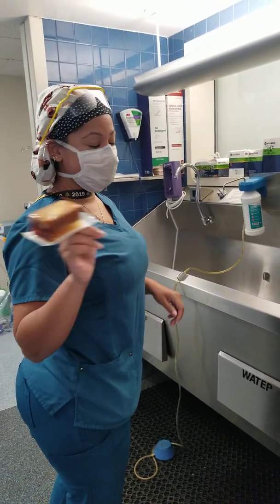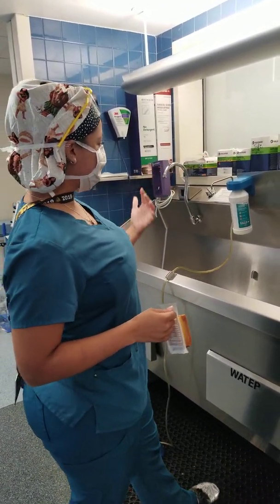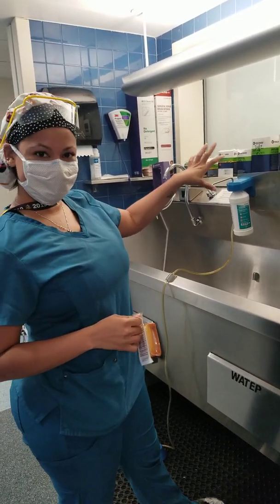All right, so I'm going to show you guys the new way to scrub. You just saw what the OR sink looks like and all the spigots that stick out, so these are the things that you have to be careful with when you scrub.